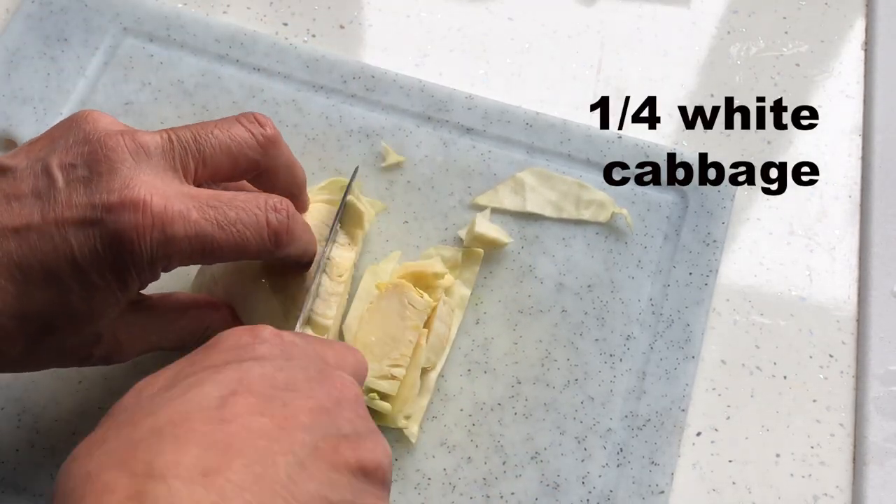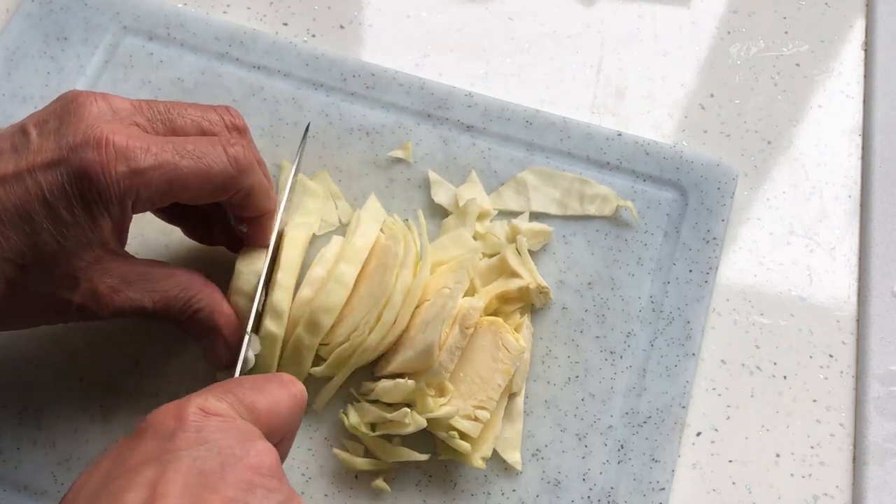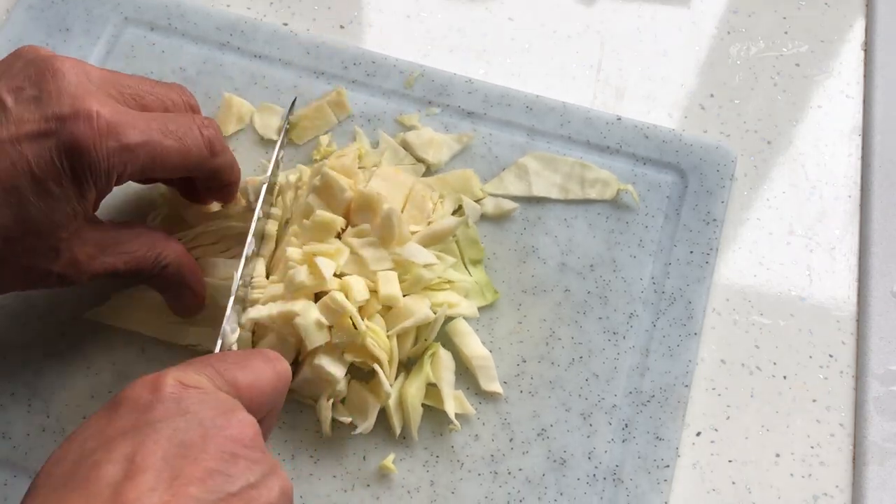Here I'm using a quarter of a white cabbage. You can use any cabbage you want — sometimes green gives the soup a lovely colour as well. Cabbage is an essential vegetable for this soup.